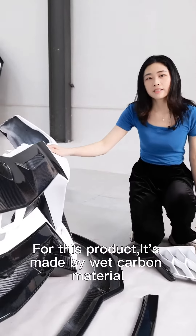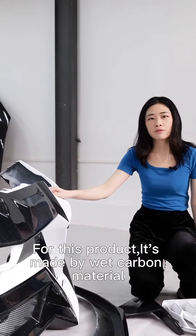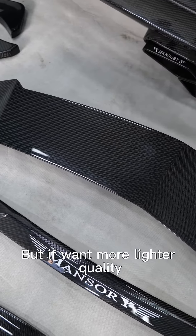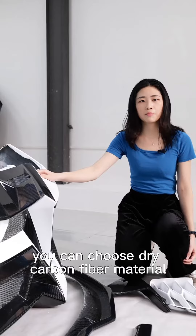For this product, it's made by wet carbon fiber material, which will be lighter. But if you want even lighter quality, you can choose dry carbon fiber material.